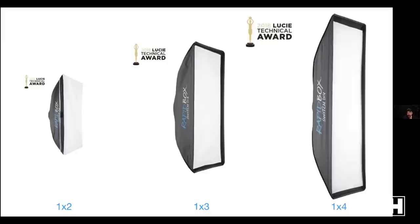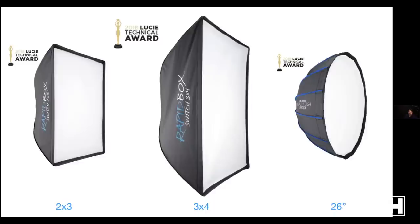One thing I like about octas is catch lights — the light that ends up in the eye of your subject. I like that rounder shape. Strips give you a more directional, controlled light — I use these for separation lights on shoulders and hair, or sometimes as a main light for athletes when I want an edgy look. Rectangle lights are fantastic if I'm trying to simulate window light, though a rectangular catch light can be a giveaway that it's a lit image.